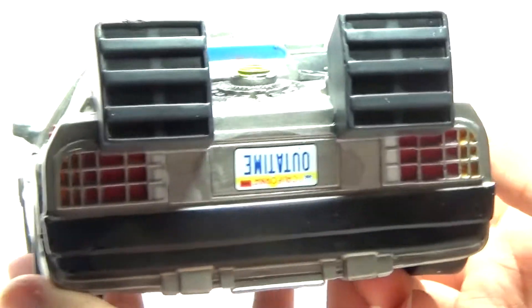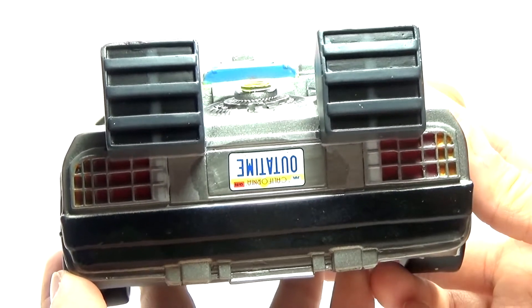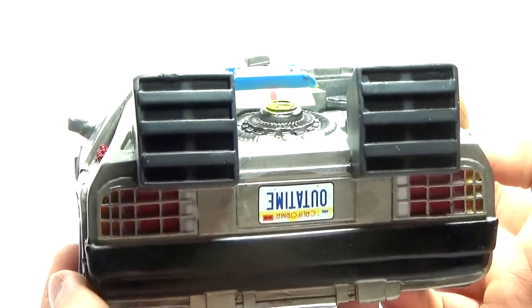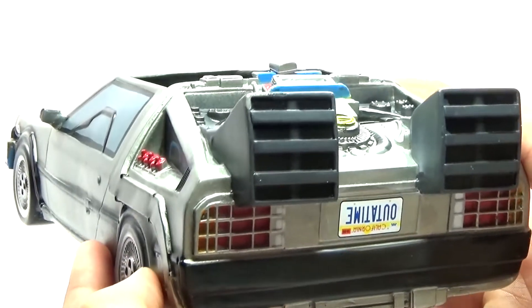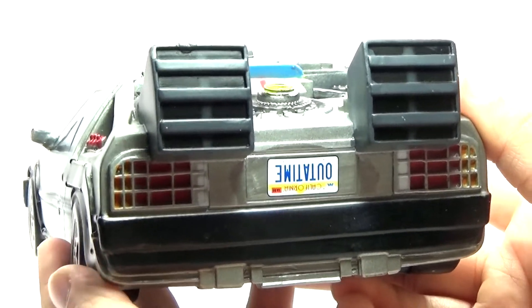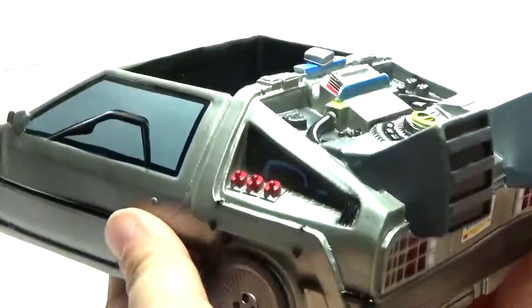The one thing I did notice: if you turn it around to the back, you'll see that the license plate is upside down, which I think was probably just a misprint on this particular copy. I would imagine they're not all like this — I'm pretty sure the license plate is not supposed to be upside down. So I think that was maybe just a mistake on this particular one that I got.